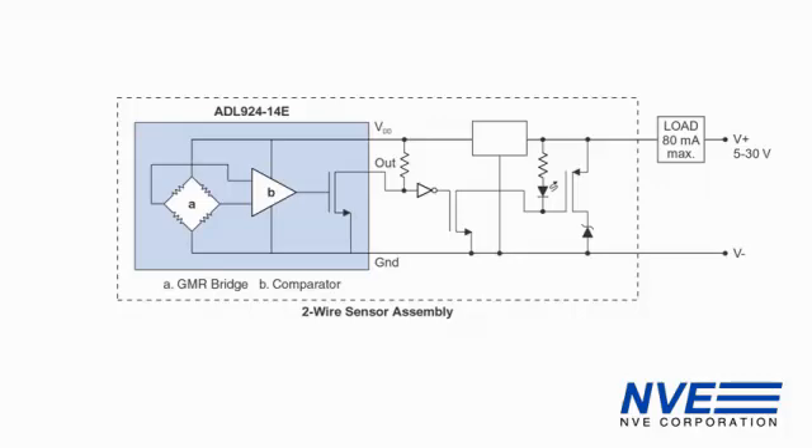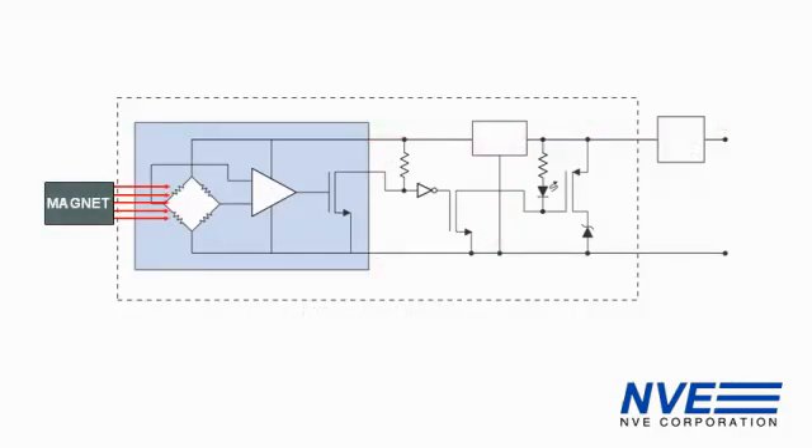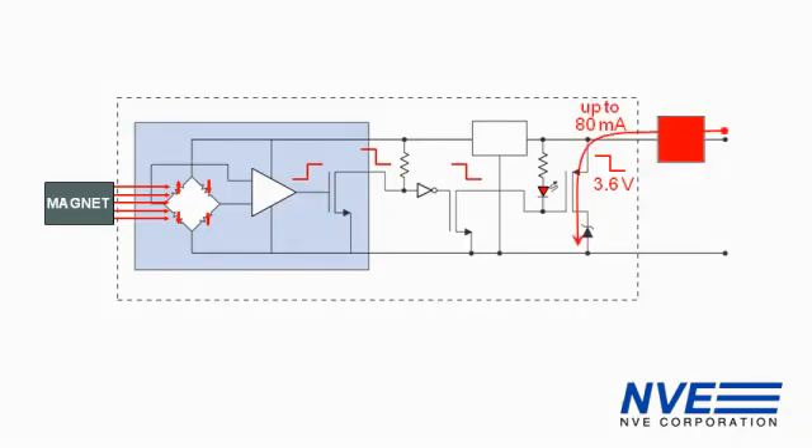So here's how it works. With the sensor off, the residual current is set by the quiescent current of the regulator plus the sensor quiescent current. In this case, the ADL924 has a negligible quiescent supply current. When we apply a magnetic field, the resistance of the GMR bridge elements change, the comparator goes high, the output goes low, and the driver output goes low, which turns on the LED. That turns on this FET — the power FET — which powers the load.